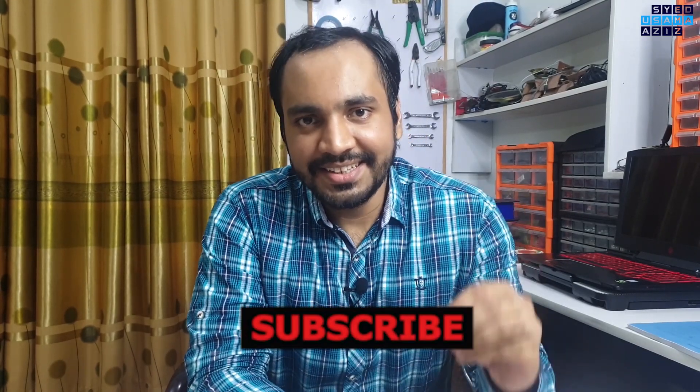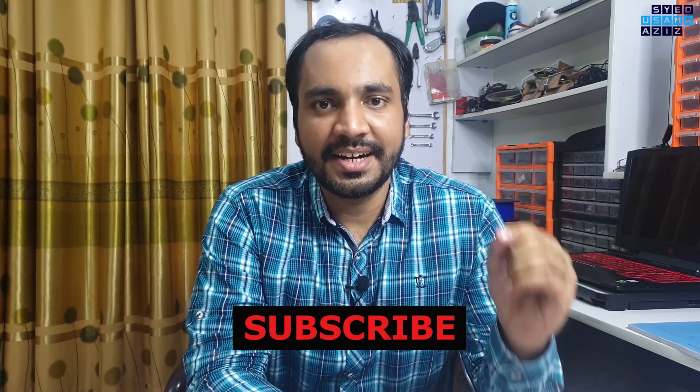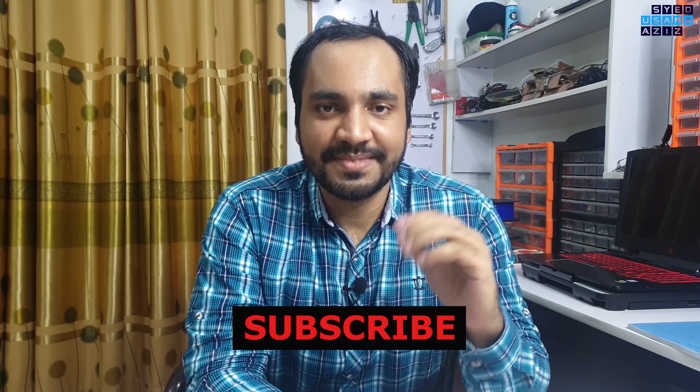I hope you learned a lot from this experiment. Now please like this video, share it with your friends and subscribe to the channel. Allah Hafiz.